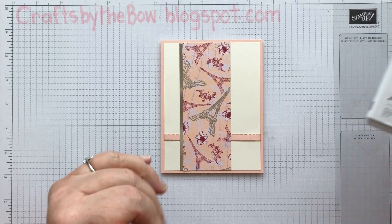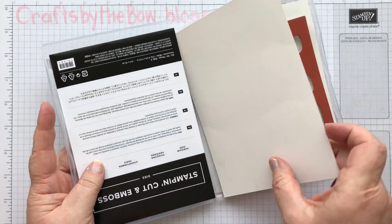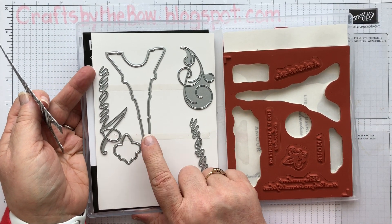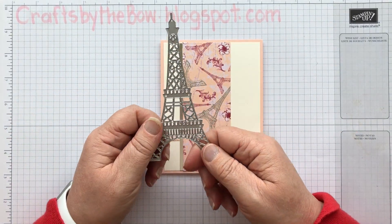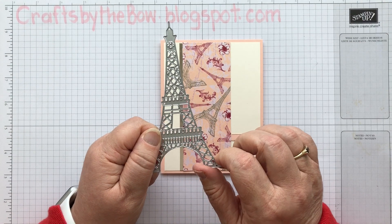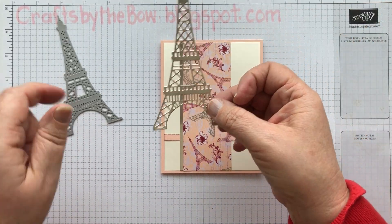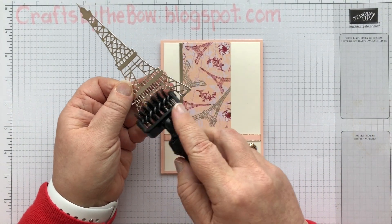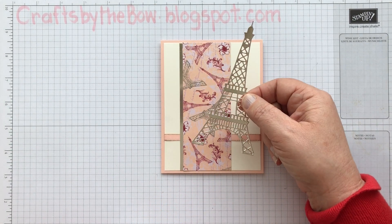Next, I used the die that goes with this Parisian Beauty set. I only used the outer die — the big one, the one that has all the detail. I didn't use the one that just cuts out the stamp. I did find that when I put it through the die cutting machine, I needed a little shim on it — it wouldn't cut everything out on my machine straight away, so I just put an extra little piece of card on top and ran it through again. And I did also have to use my die cutting brush to get all those little pieces out, so it is a little bit of a labour of love. But once it's out, it's really, really pretty.